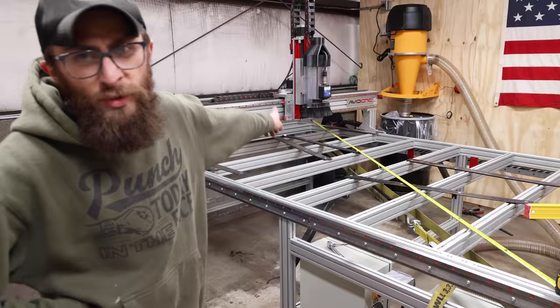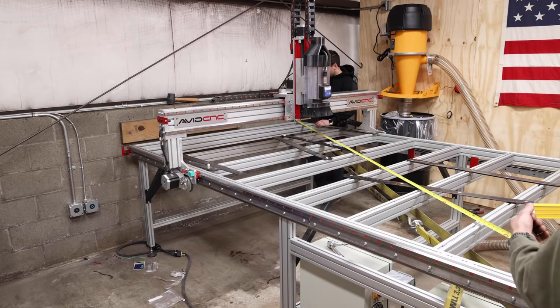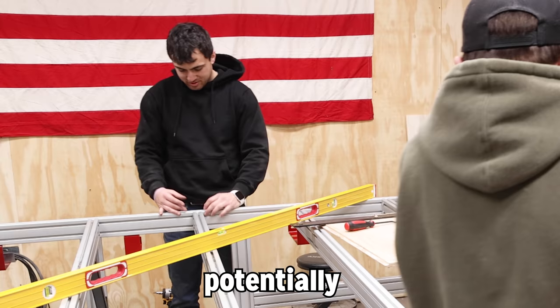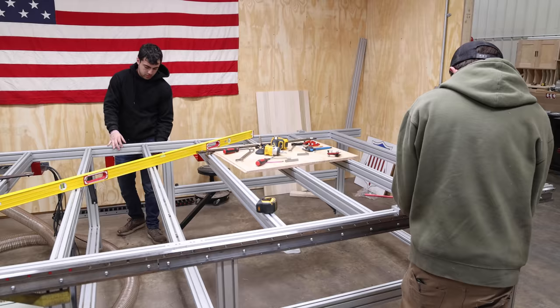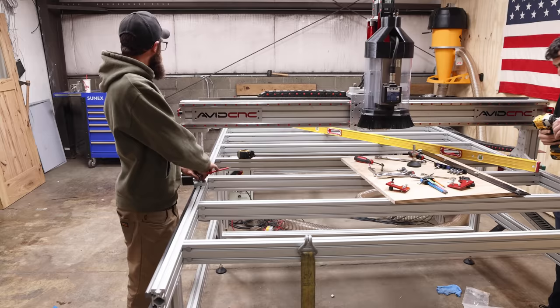We've been battling what feels like all day with the thing not being square. We get a ratchet strap around the corner and try to yank it into square. We give it a go, double-check it, and tie it in. That almost did it — and then it's square! Jordan says it feels like something's happening. We did it — took doing it three to four times, but we got there.